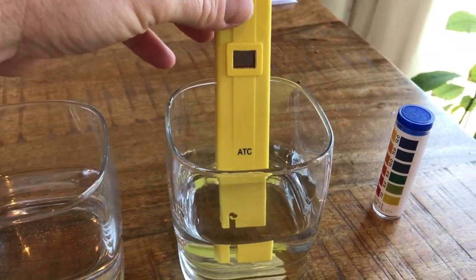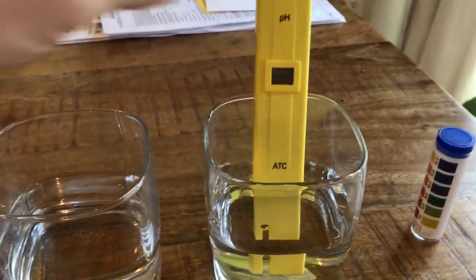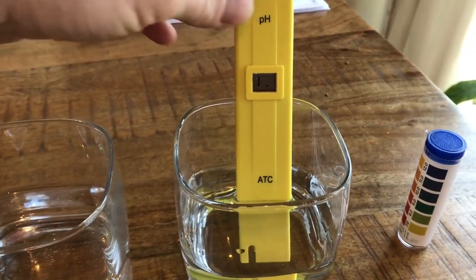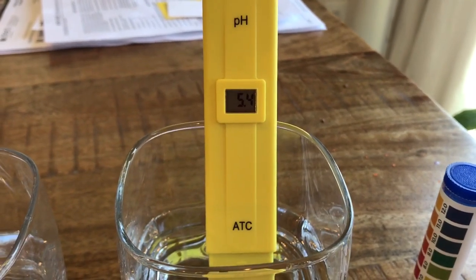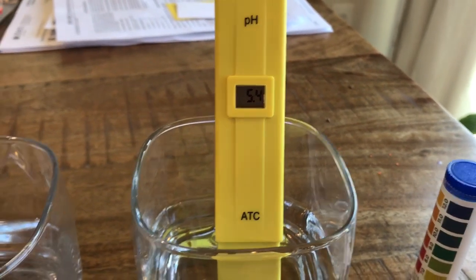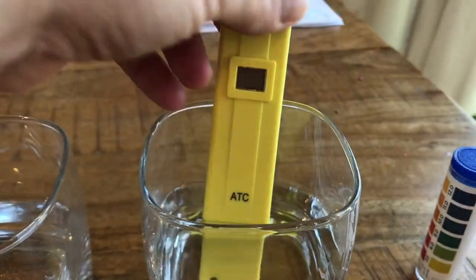Now this is distilled water — bought it from the store, steam distilled water — and my thought was this should read 7. As you can see, we have 5.4. That's what drove me nuts.